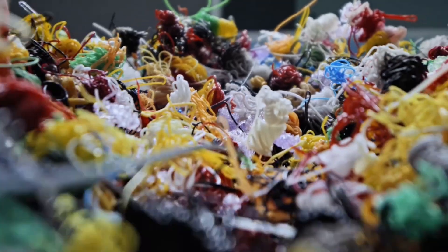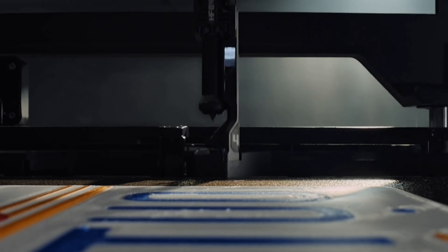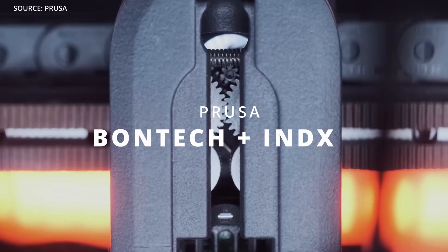Remember when multicolor prints wasted half a spool of filament? Well that just died a few weeks ago. BamboLab literally said hold my beer and dropped a seven-color printer with basically zero waste, and it is shipping today. Then Prusa laughed and showed up with eight tool heads, saying anything you can do we can do better with open source. Here we have two companies, two insane machines, and one just killed purge towers forever.